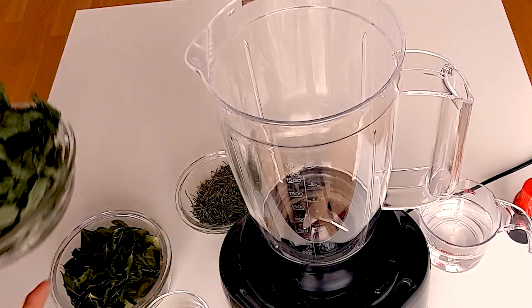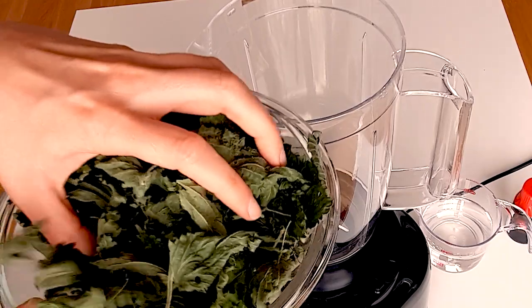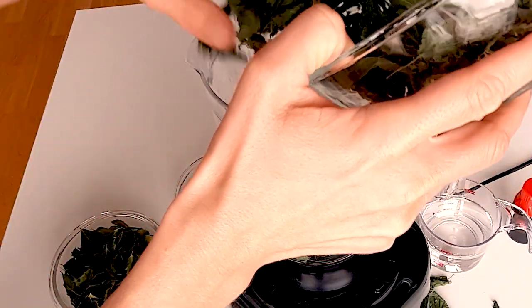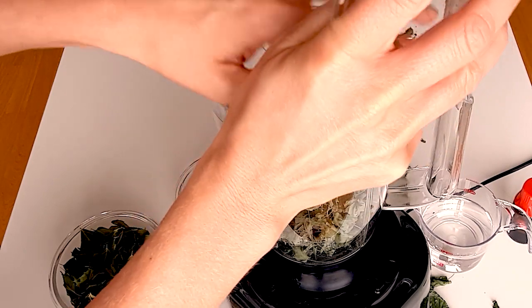So how to prepare this tincture? It's really easy. First you need to put all the herbs into a blender, then you add the alcohol and the glycerin, and then you blend it.